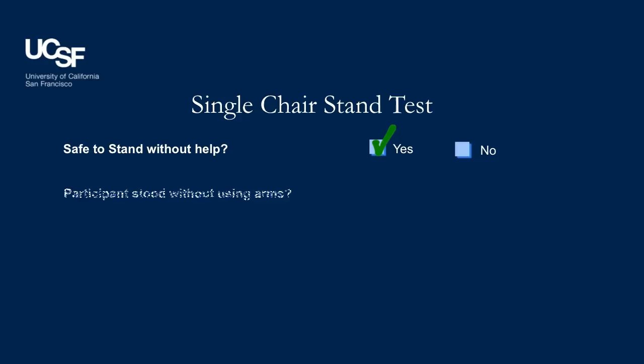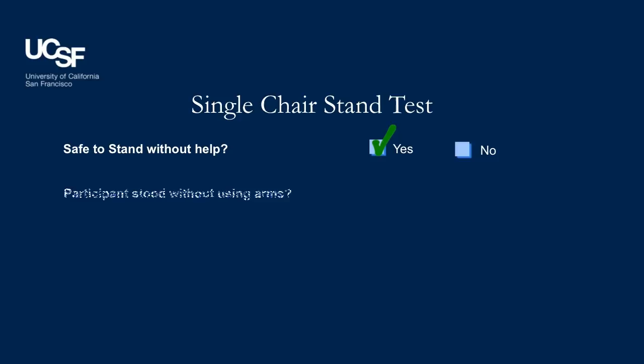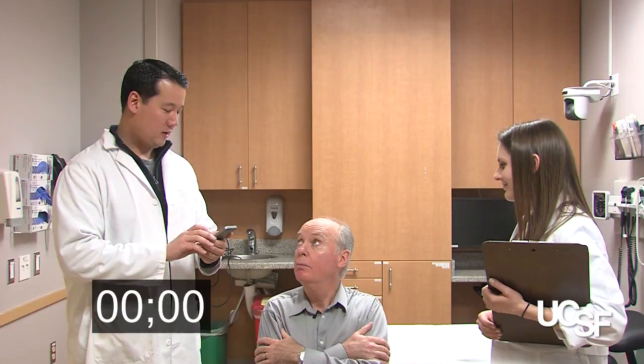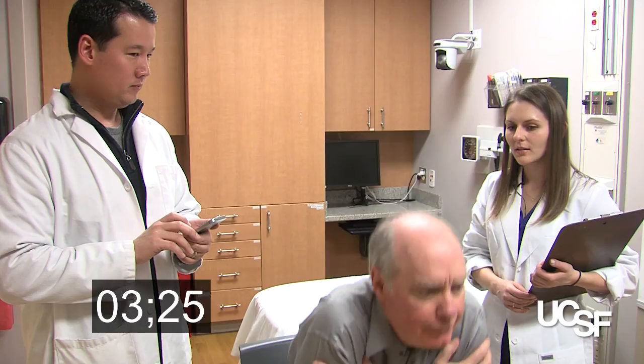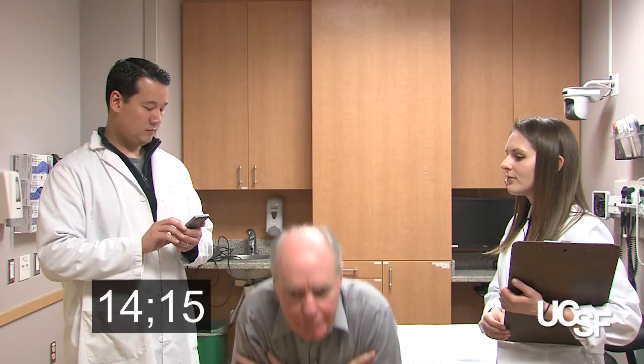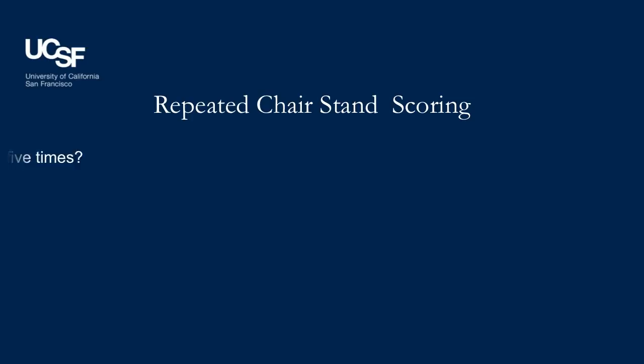Stop the test if the patient uses their arms to stand, has not completed five rises by one minute, or at your discretion if you are concerned for patient safety. Now we're going to have you do that five times in a row as quickly as you can. If you feel dizzy, short of breath, or unwell in any way, let me know and we'll stop. Put your arms over your chest and keep them there during your five stands. Ready? Begin. One. Two. Three. Four. Five. Since our patient's time was 14.96 seconds, he received two points for this section. Use your SPPB guide for the proper scoring.